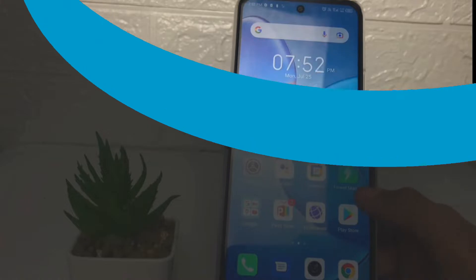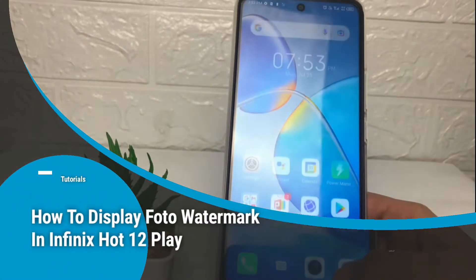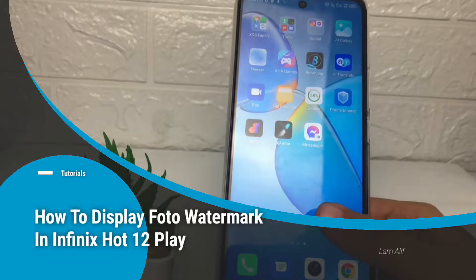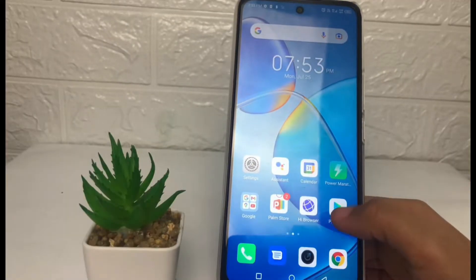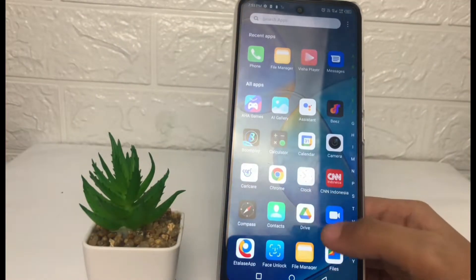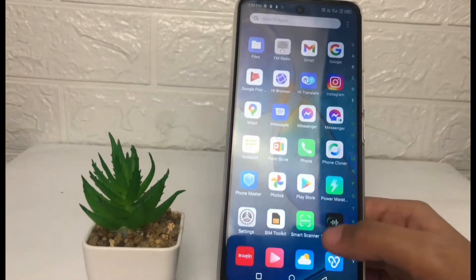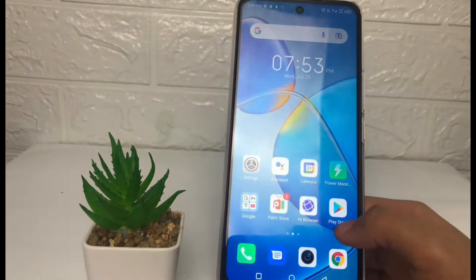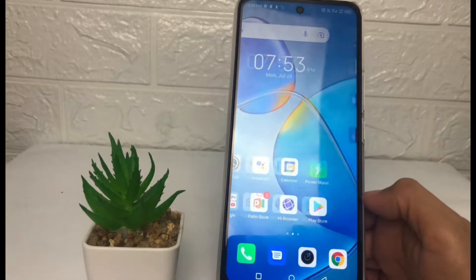Hi guys, welcome back to the channel. Today in this video I'm gonna show you how to display a photo watermark in the Infinix Hot 12 Play. Before I continue, I hope you like, comment, and subscribe to support the channel, and don't forget to hit the notification bell.